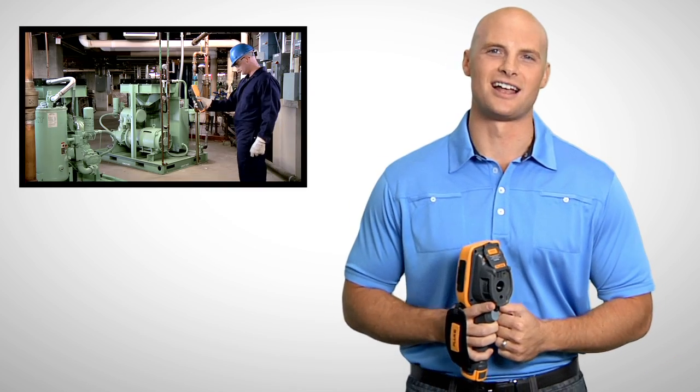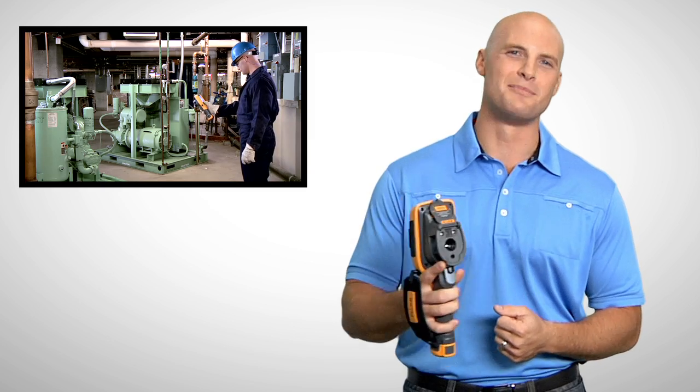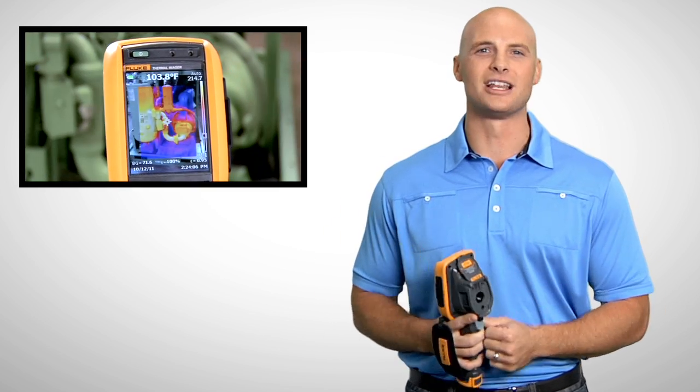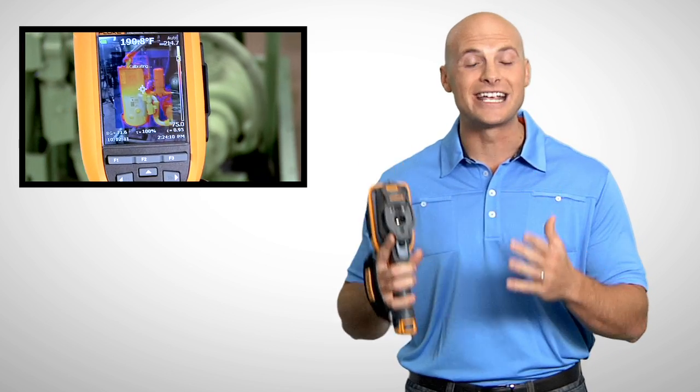Fluke's patented IR fusion technology combines visible and thermal images for faster inspections and better reporting. With picture-in-picture mode you can align infrared images within visible light images, and auto blend mode lets you blend partially transparent infrared and visible images into a single view.